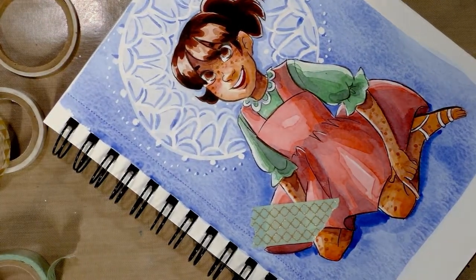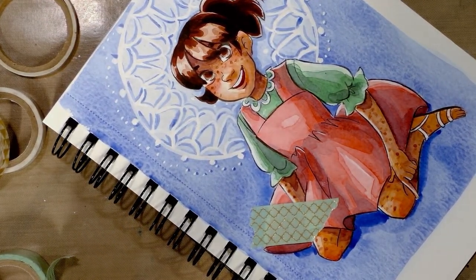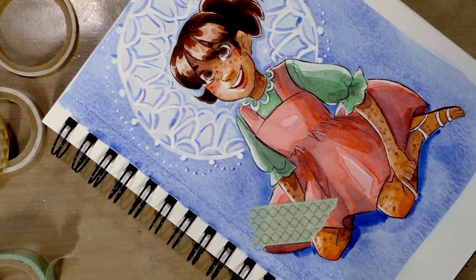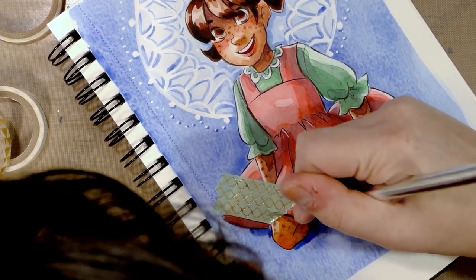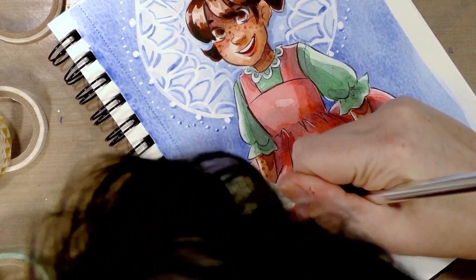So we'll zoom in so you guys can see what I'm doing. This is a great little technique for you stampers who want to add some glimmer and gold to your images without having to do foiling.